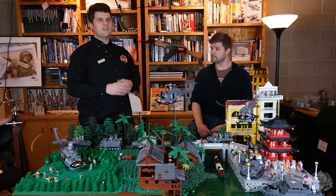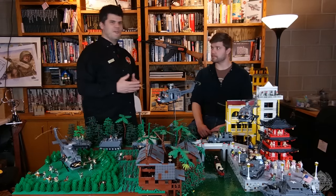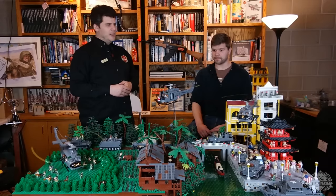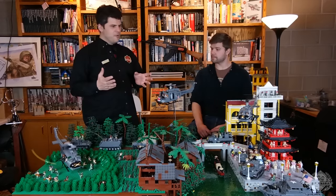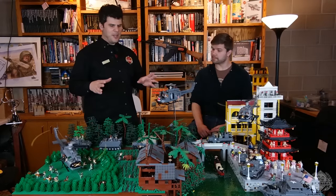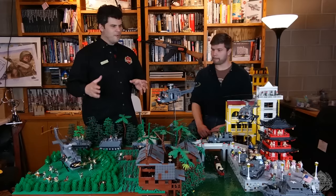That has a huge legacy. The Vietnam War — the US was involved for many, many years. There were many casualties, very controversial. So we'll go through this display. It's not really a specific battle — it's a little bit of everything going on, just trying to give an overview of the Vietnam War.